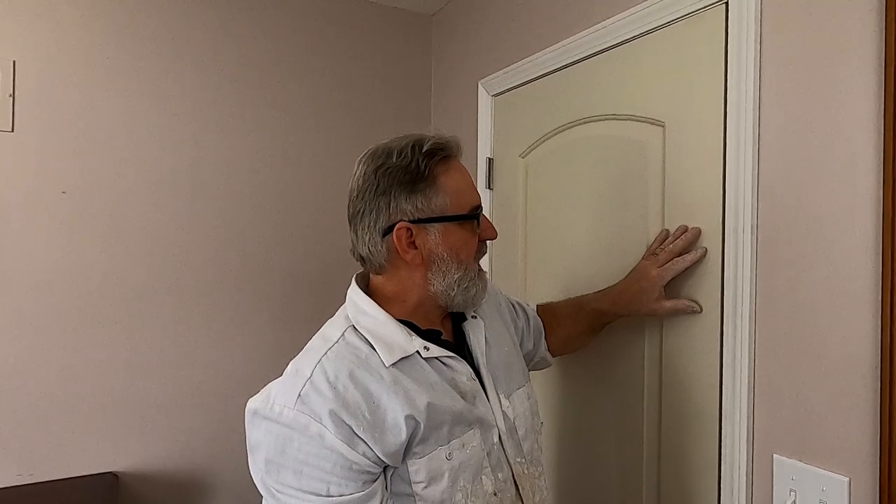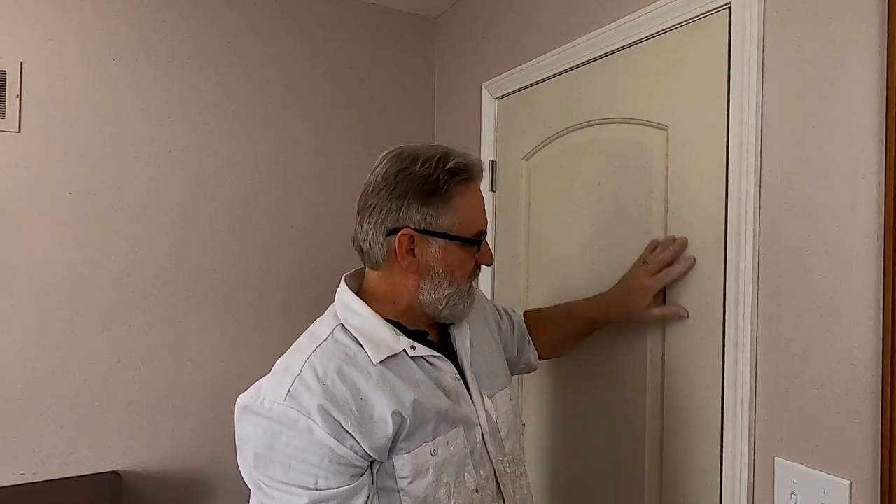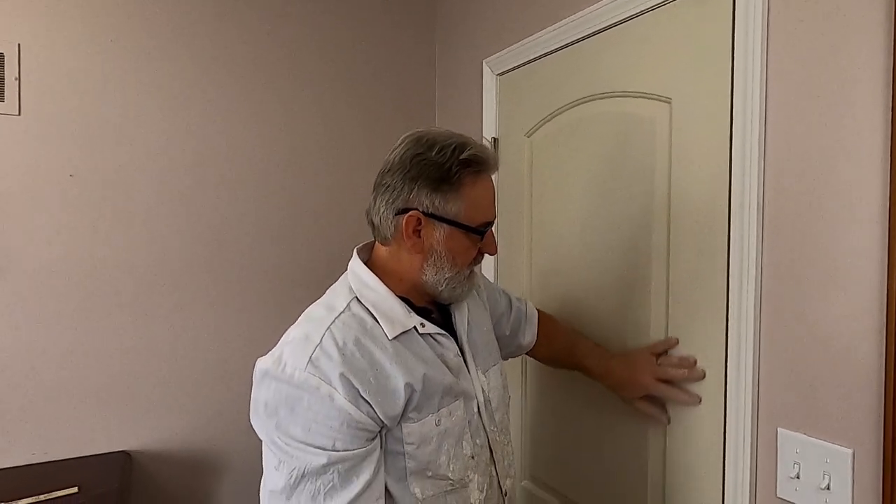You might even then have to prime it. This is a pre-primed door, so all I'm going to do is put two coats of paint on it — I'm not going to prime it. But I did lightly sand it and I'm going to wipe it down before I start painting.